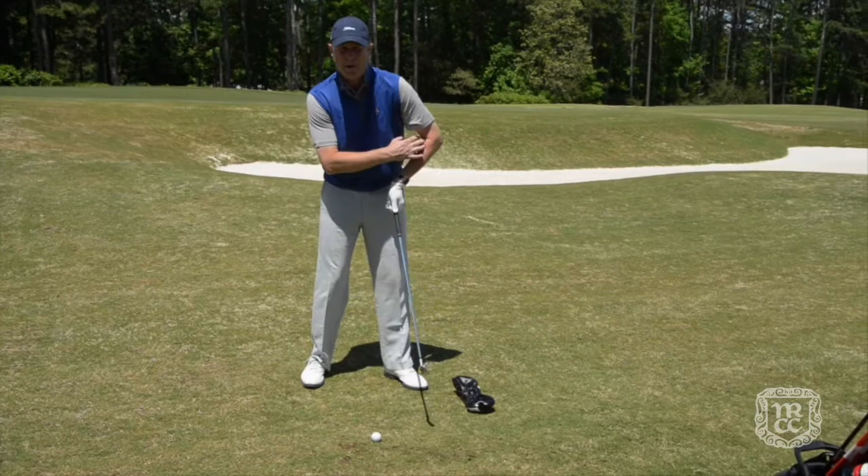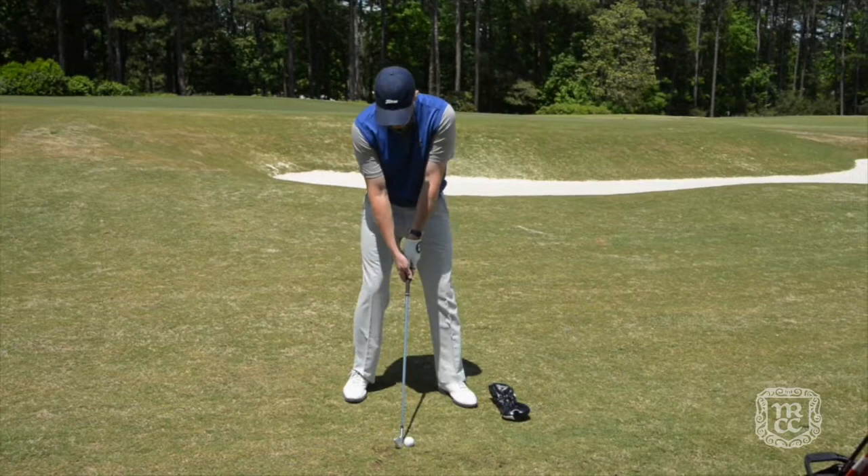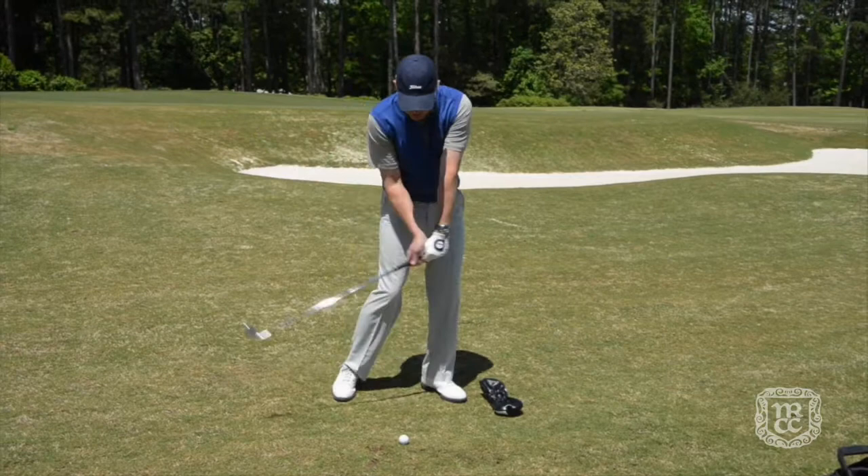We're going to use a seven iron, maybe an eight iron — really any club will do. Place a head cover just a couple of feet in front of the golf ball. The drill involves making a short swing, only about halfway back, keeping the speed down so we can control the momentum.